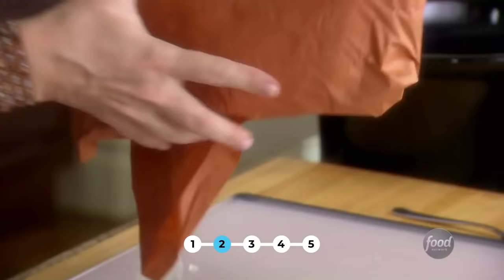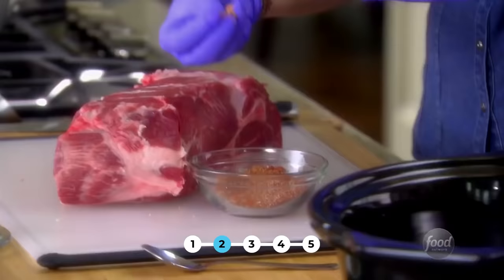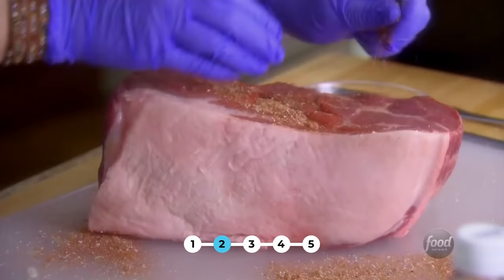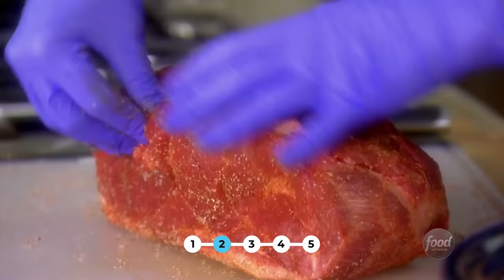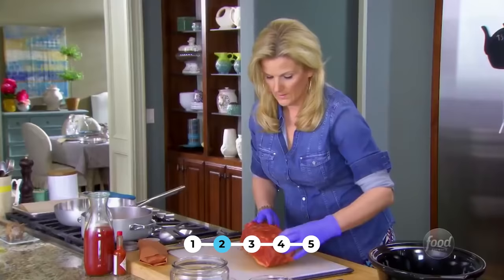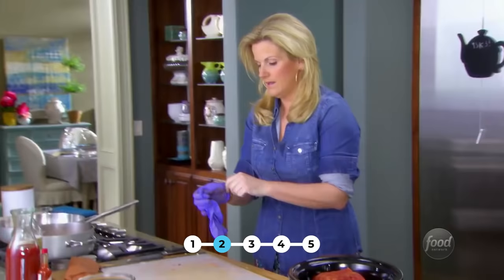This is a five-pound Boston butt, which is basically a pork shoulder. Pork shoulder is really good to use because you can't overcook it, and the great thing about pulled pork is you really do want it to fall off the bone. So this is a bone-in Boston butt. Here's a little rub I did earlier — you want to get it into all the little nooks and crannies. Work it into the meat. Now I'm just going to stick this on top of the onions in the slow cooker. And voilà — we're not even dirty.